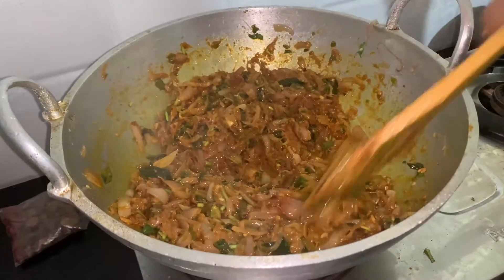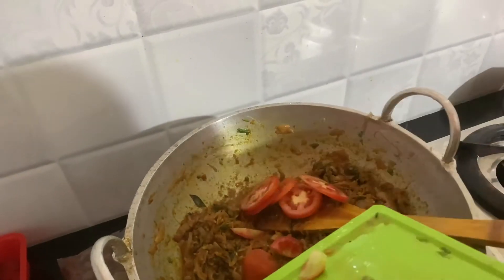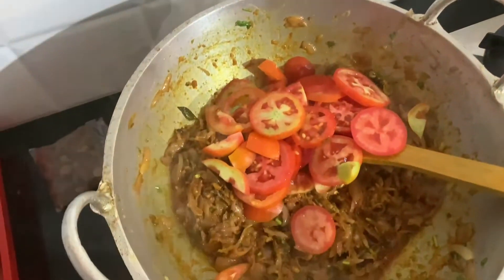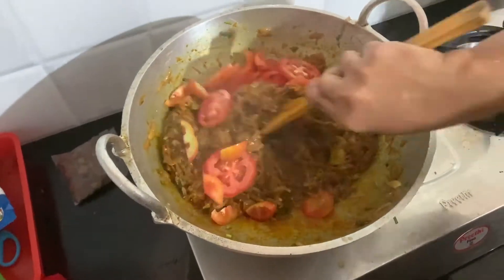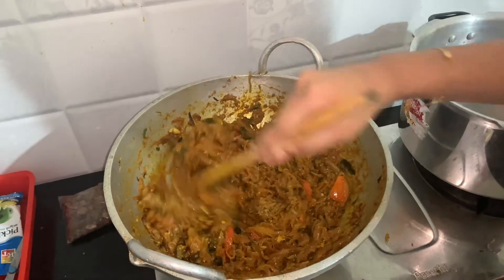It's very good. Let's mix the tomato well and make a good gravy.